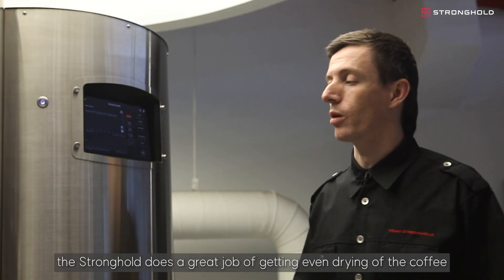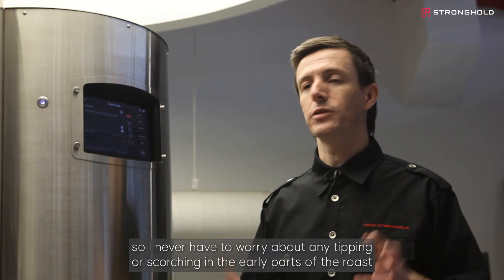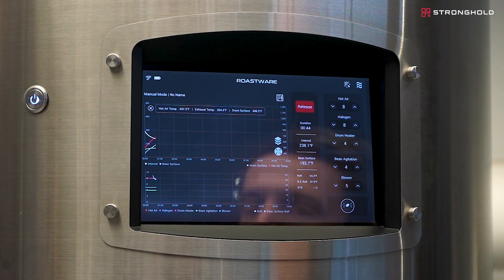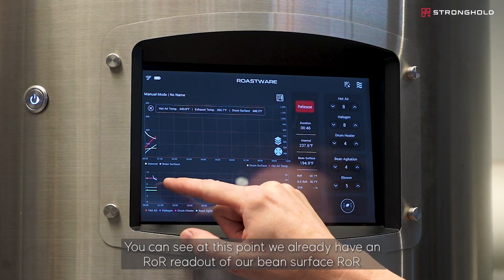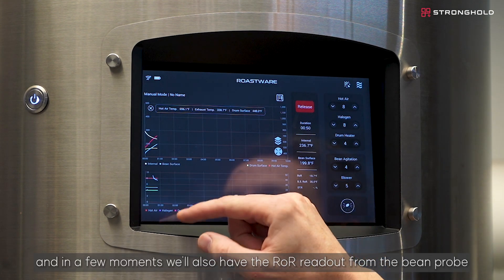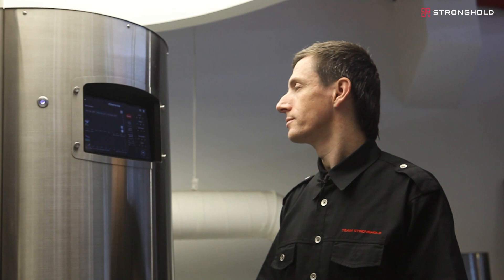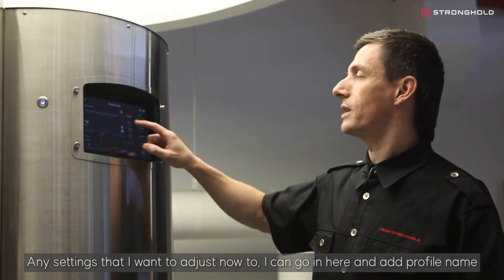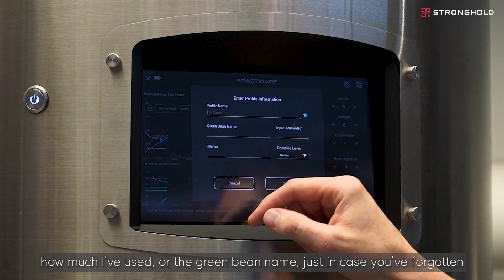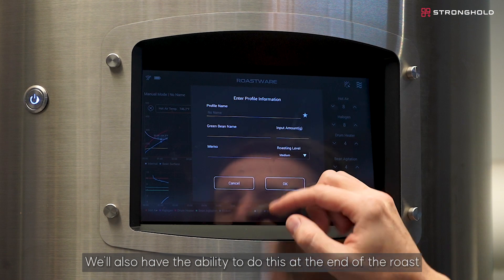At the beginning of the roast, the Stronghold does a great job of getting even drying of the coffee, so I never have to worry about any tipping or scorching. We already have an ROR readout of our bean surface ROR, and in a few moments we'll also have the ROR readout from the bean probe. Any settings I want to adjust now — I can go in and add a profile name, how much I've used, or the green bean name, just in case you've forgotten. We'll also have the ability to do this at the end of the roast.